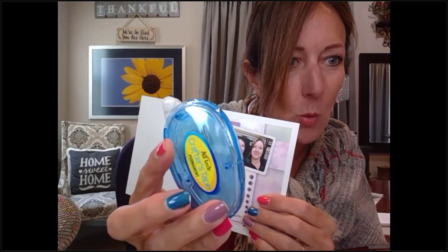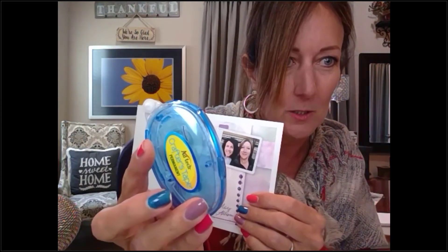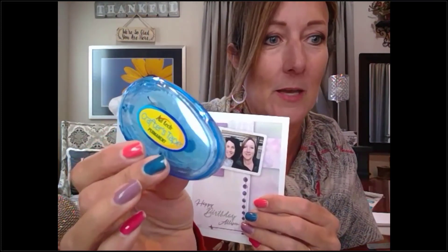A lot of people are saying Tombow — T-O-M-B-O-W — Mono is easier to use. Thank you! I'm going to have to go get some of that, because this roller kind of gets hung up and tears the paper. I'm definitely going to get some Tombow.